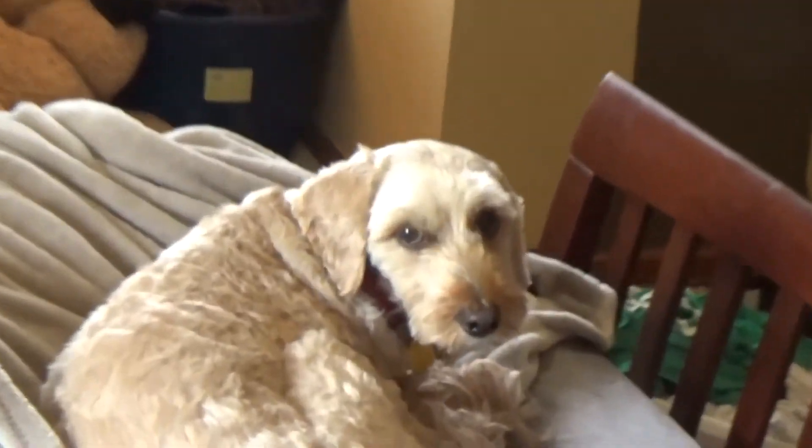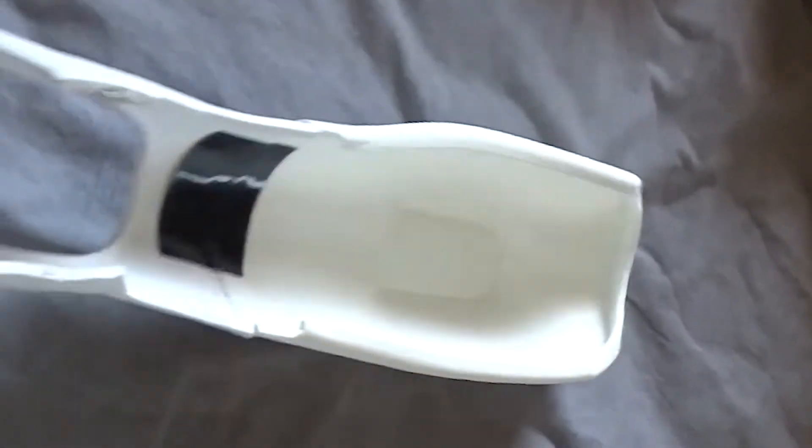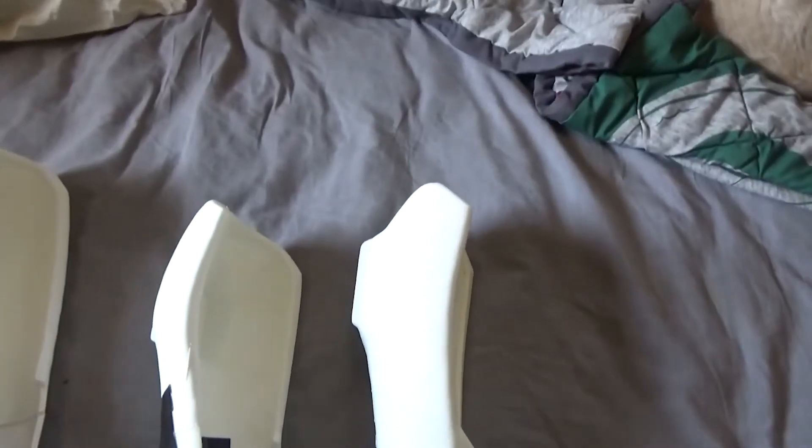Sorry, half my video got corrupted so I'm restarting. The first one was at 90% infill but it wasted filament because it didn't fit, so I printed again at 10% infill but that was too small. I took the average of the two and made this one, which does fit.